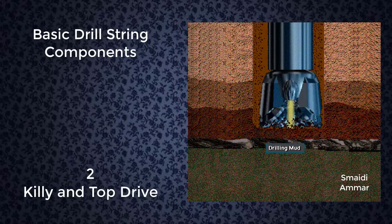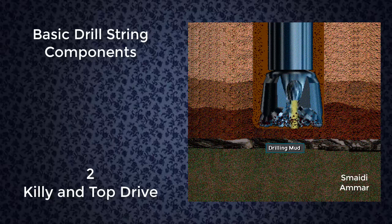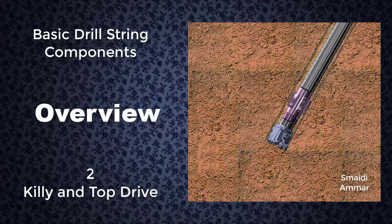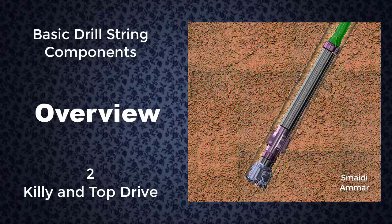The fluid which circulates is called drilling mud. To impart rotary motion to the drill string so that the bit can turn, either a top drive or a kelly and rotary table system is used. Power is transferred from the surface downhole via the drill string.